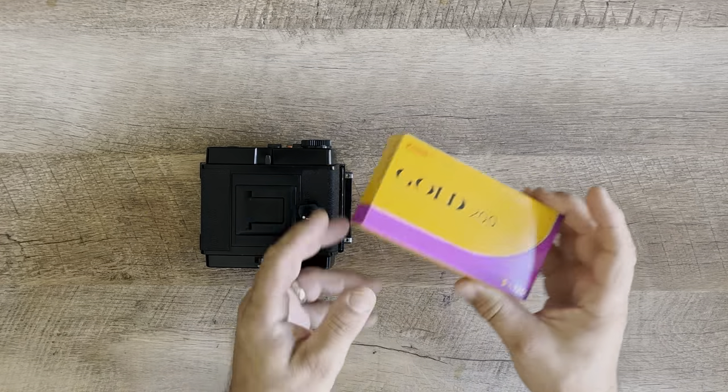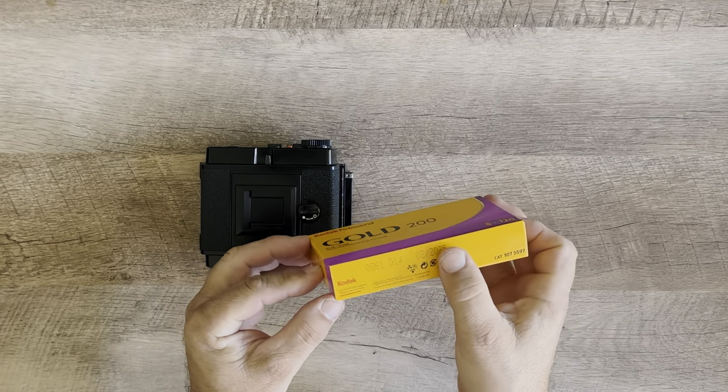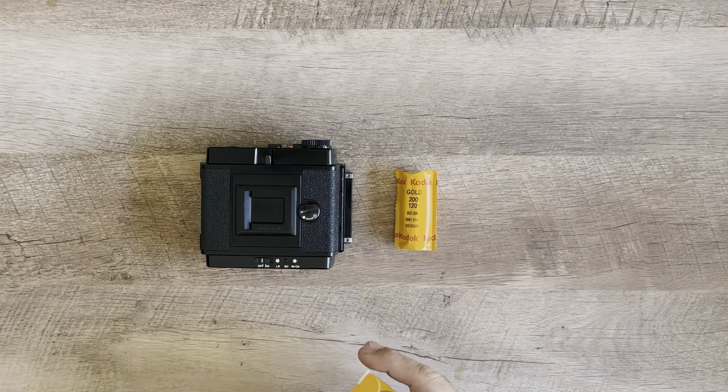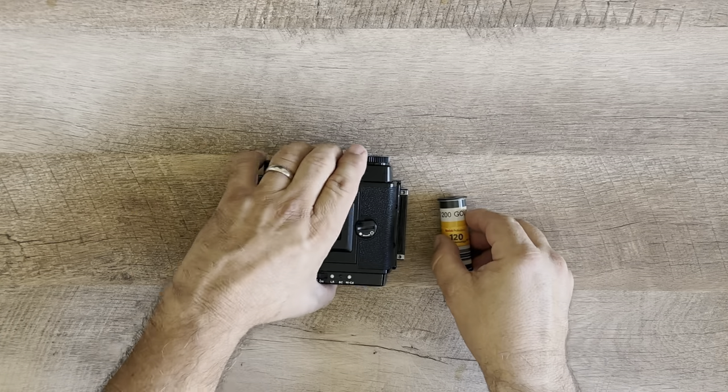Hello, welcome to the channel. There's not a lot on YouTube on how to load this motorized film back, so I've got some 120 film — Kodak Gold — and I'm speeding this up for this process.